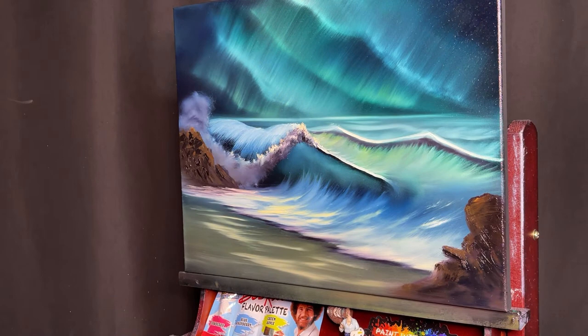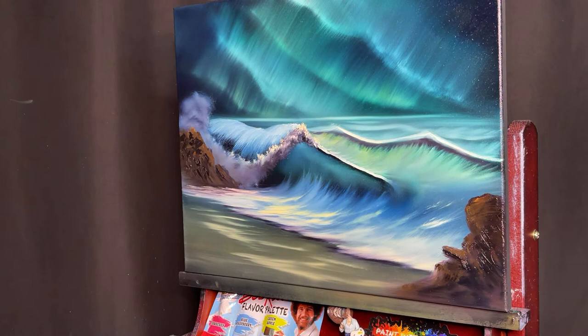Alright guys, tell me what you think of that — I'm going to throw in the old signature and then we'll sign this guy. Start coming up with a name — what do you want to name this painting? Maybe the buyer will choose the name that you put in the comments — that's always a whole lot of fun.